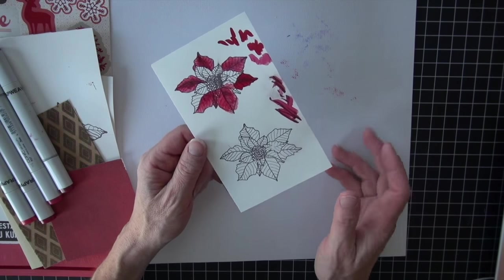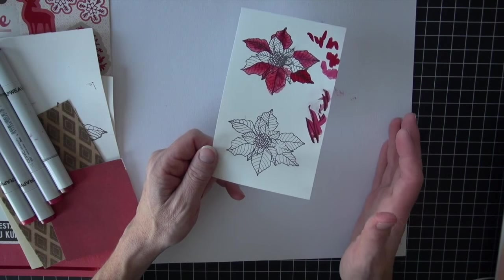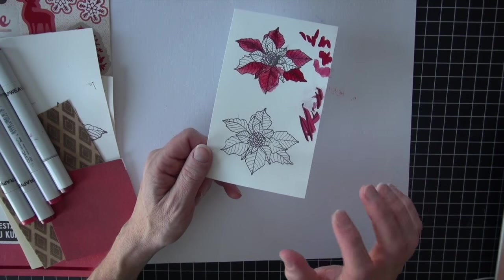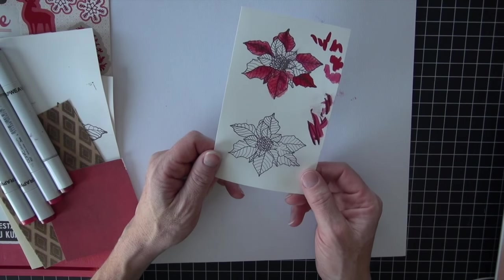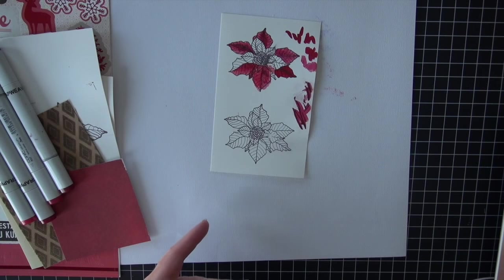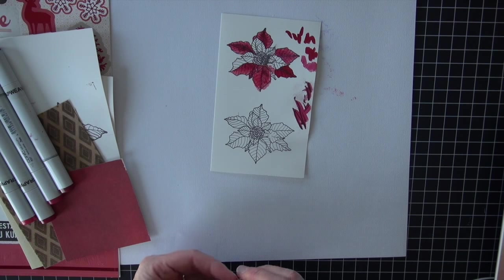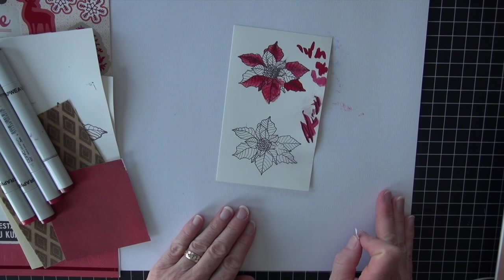This is not going to be one of those rush situations where you stamp and color. You are going to have to do some heat setting and you may even have to wait a little bit longer. Make sure you're double-checking those inks before you start coloring or you will get some of them on your nibs. Remember, most of the time that won't ruin the marker — you may have to switch out a nib, but most likely you can still keep coloring.